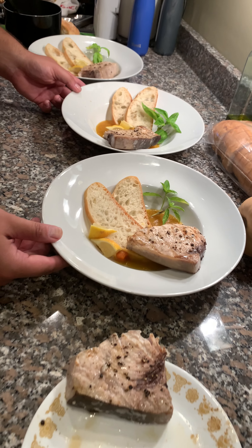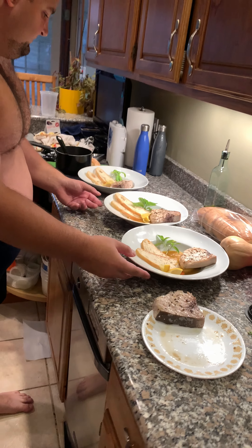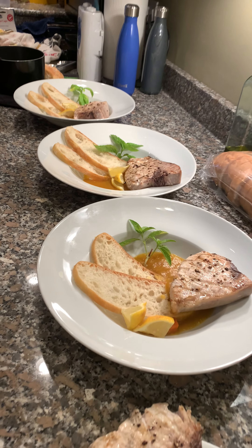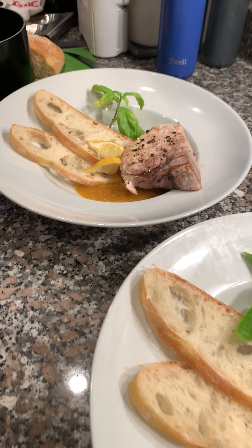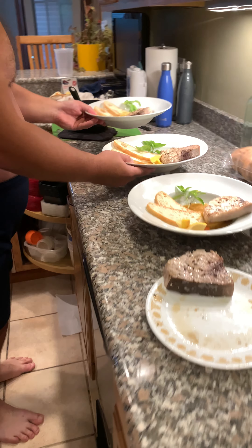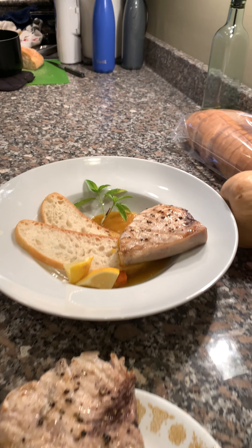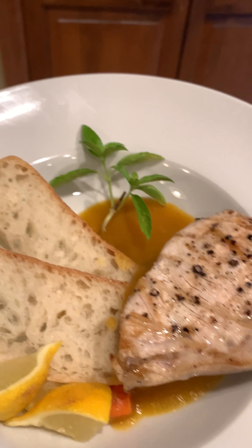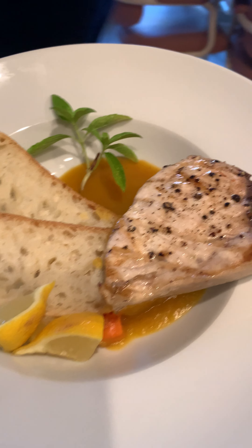How does it look? It's delicious! All right, cool. Do you want a spoon or a fork or both? We have them out there. It's really pretty looking — you have to take a picture this way.